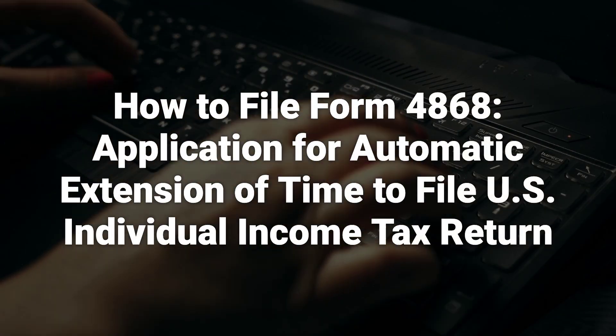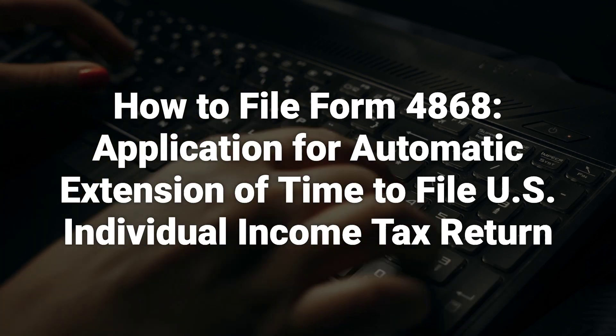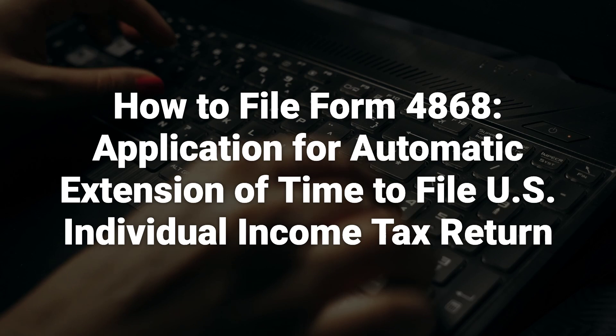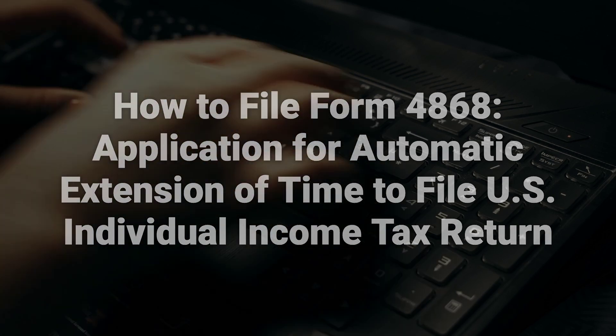To apply for an extension using Form 4868, taxpayers need to provide their names, address, social security numbers, an estimate of total tax liability for the year, total payments already made, the remaining amount due, and the amount being paid, if any. The completed form should be submitted before the tax deadline date.